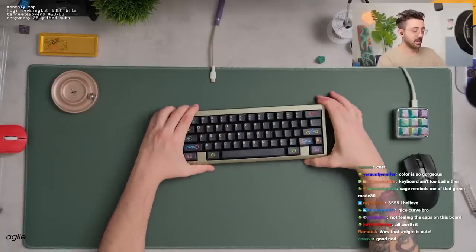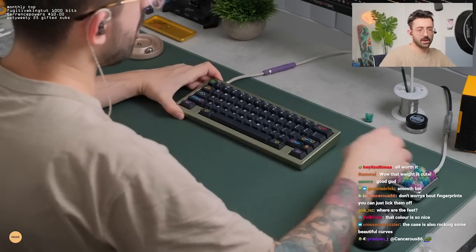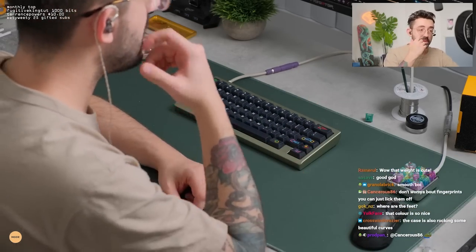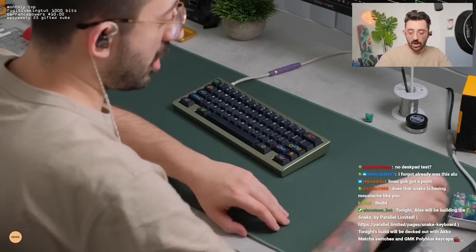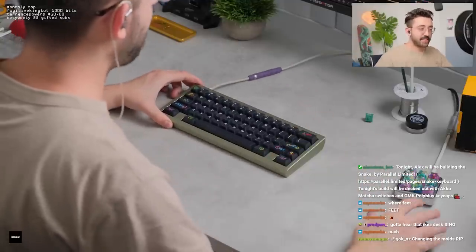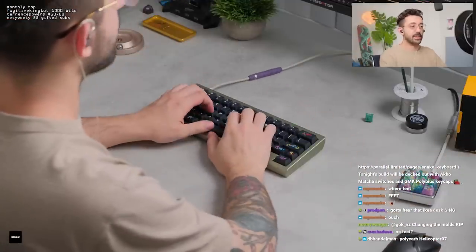I think this is a beautiful keyboard. I've tried a lot of the sequence of all the Parallel boards. I like the heavier O-rings in all of them. Let's try no desk pad — although this doesn't have feet on it, so this is going to be interesting. I've got to be careful not to ruin it.